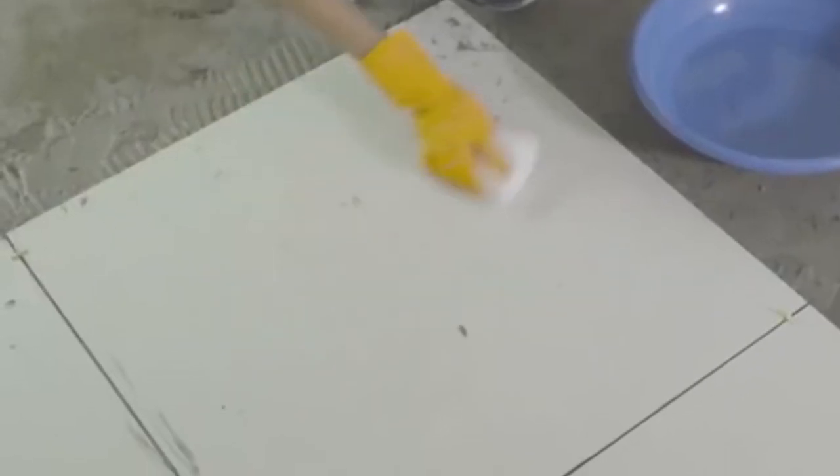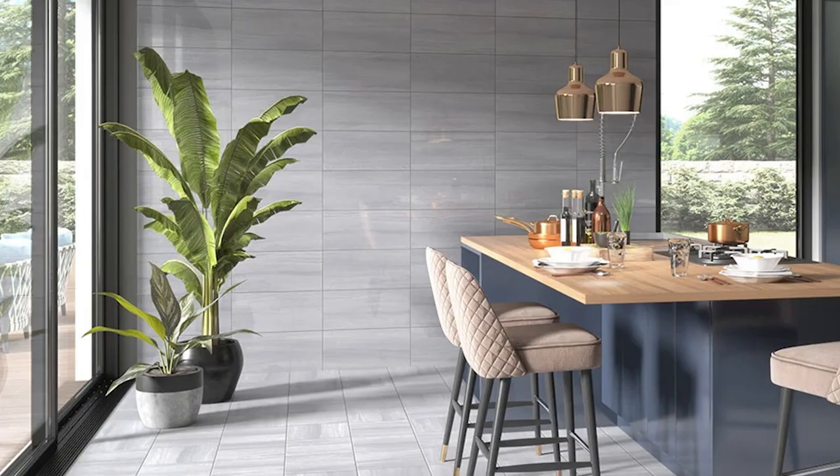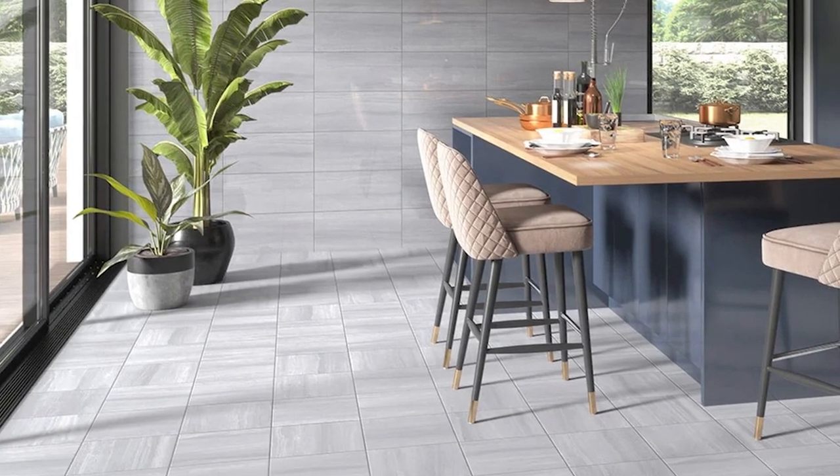To ensure complete coverage, periodically remove a tile and inspect the adhesive transfer onto the back of the tile. Make sure the adhesive is still sticky and not skinned over. If the adhesive has skinned over, remove it and replace it with fresh adhesive for proper bonding. Remember, using the right tools and techniques will result in a successful tile installation.